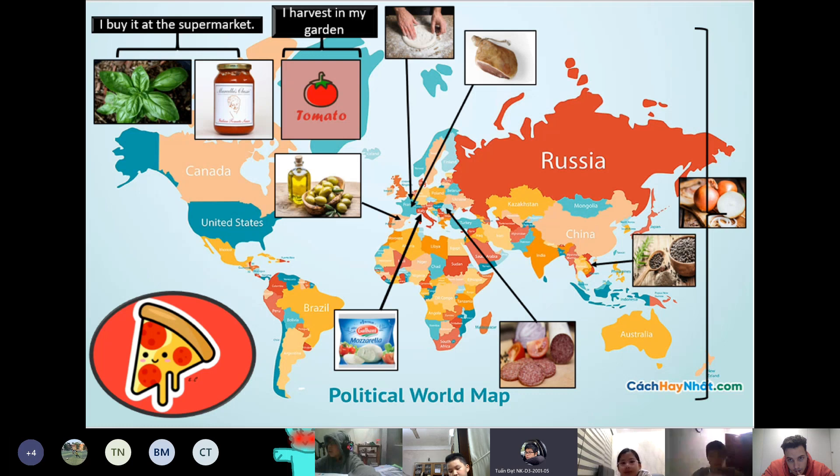First is dough. Dough is a type of bread made from flour. To make pizza, we need to make the dough round and flat.